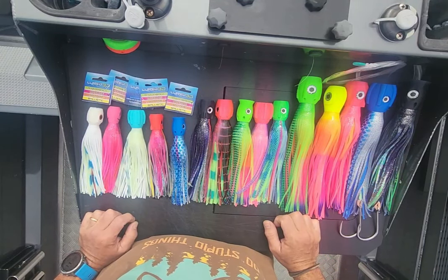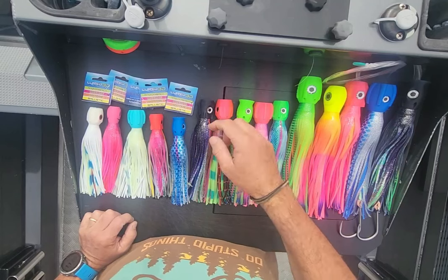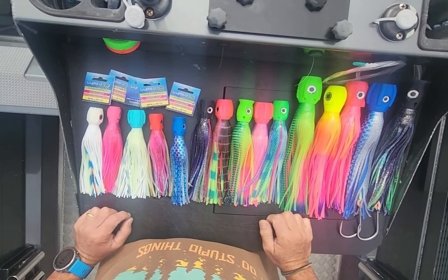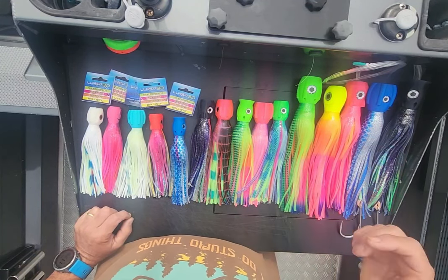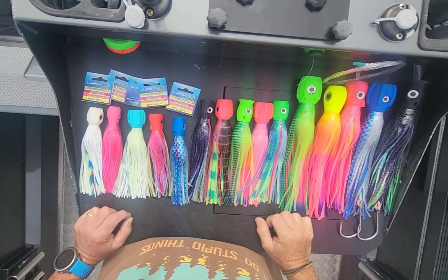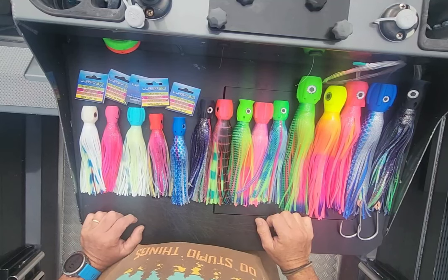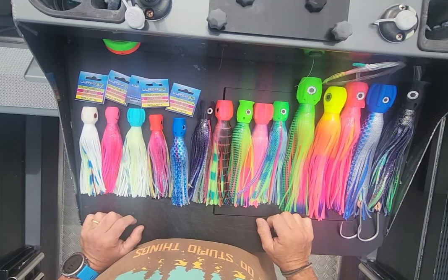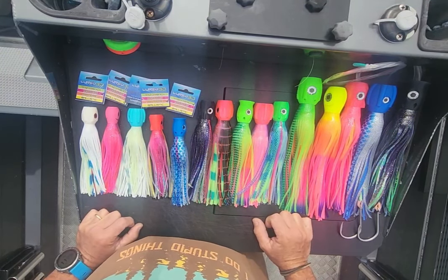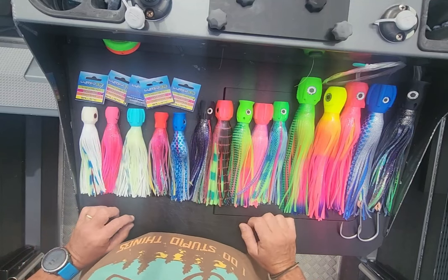I've got some lures that I already use — resin head style lures — and I've drilled out some holes in the heads and made my own jets. This season we've raised about 30 marlin to the boat, and we've managed to tag or get beside the boat and release eight of those marlin. All of those marlin took a lure, bar two — so six marlin landed — and all of those marlin took lures I'd either drilled holes into, or that are some sort of jet head, or one is another brand that does a 3D printed lure.